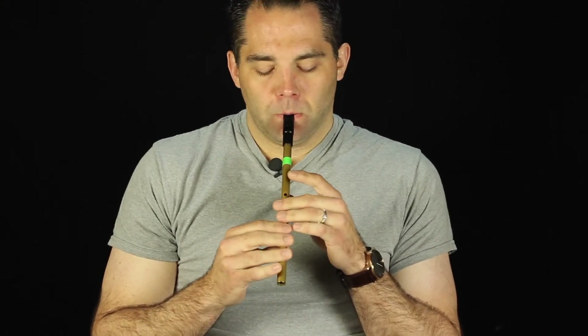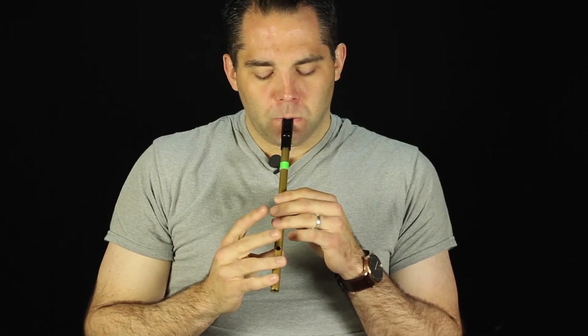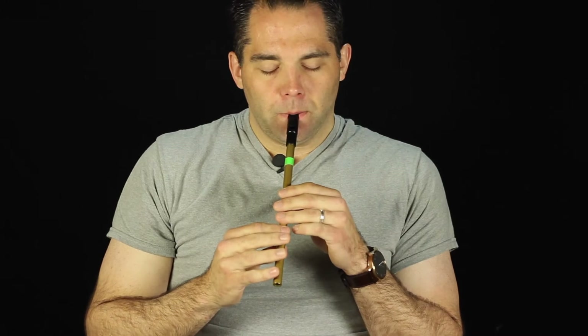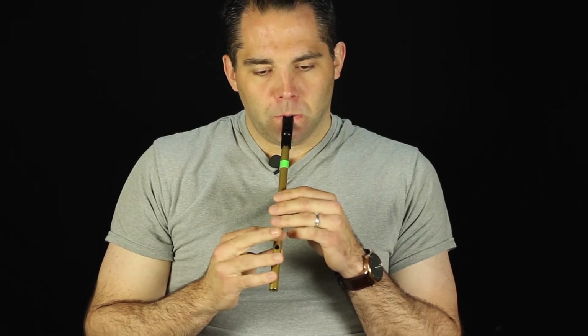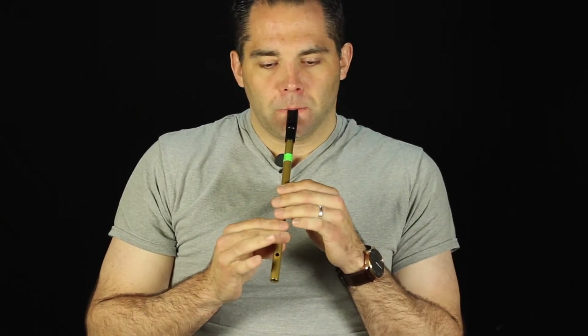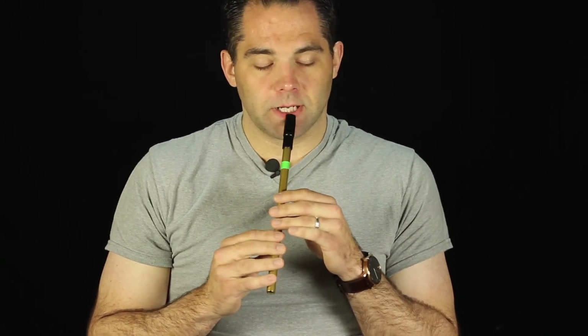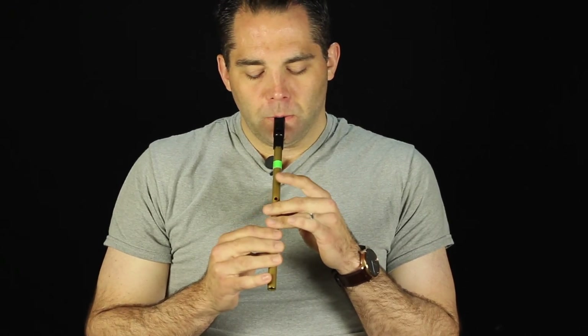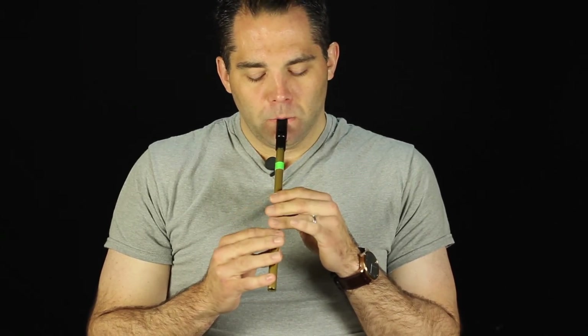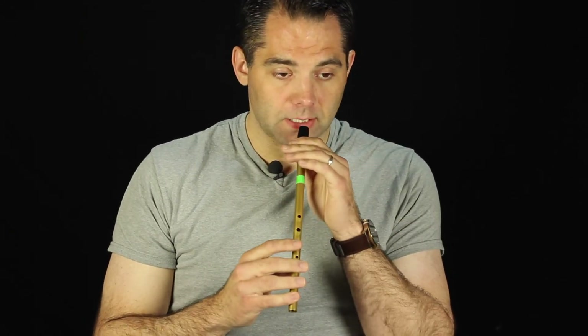Play that again. And then the second section here. Do that again. And then the third section here. Play that bit again, because that's a bit tricky. That wraps up the same as the A part. So run the whole B part all together so you can get that, and then we'll put in some of those ornaments.